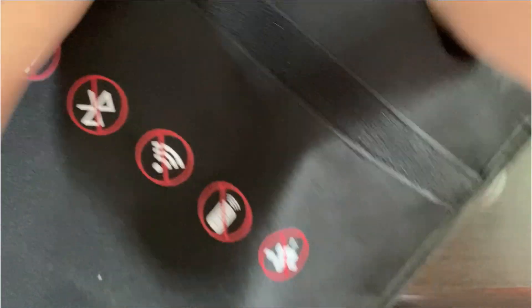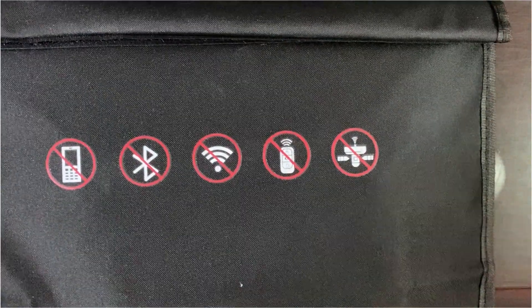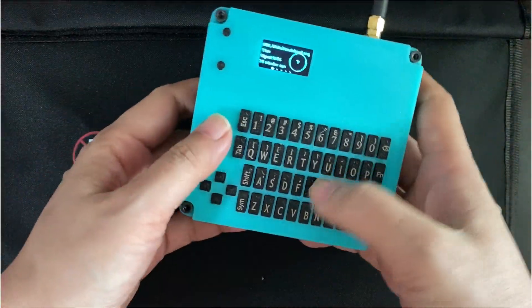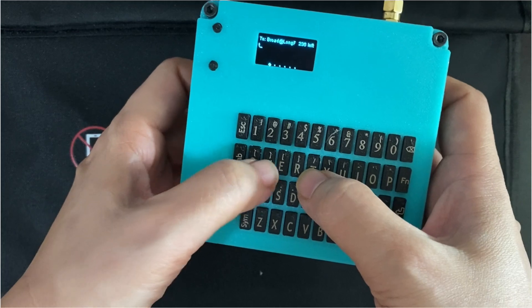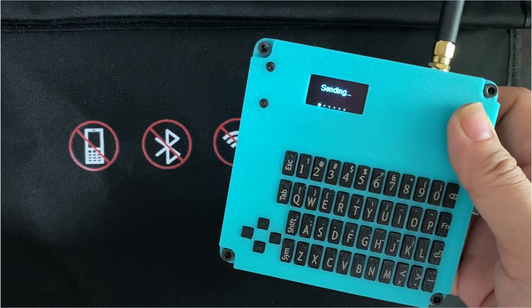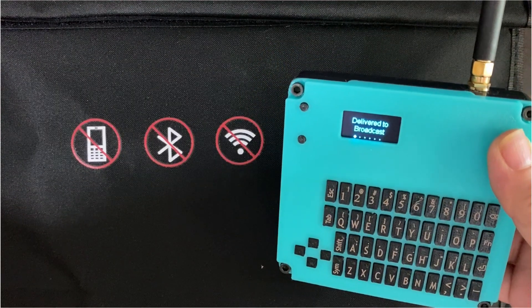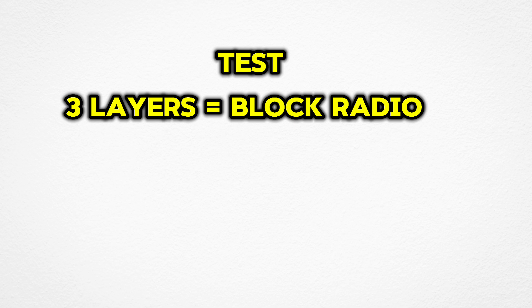Now the amazing thing is that I'm going to do a third layer. I'm going to put the two bags inside a third one and you're going to see something incredible happen. I seal up the Velcro at the top and repeat the test. The amazing thing is that the signal didn't get through — there is totally no sound coming out from the bag. This means the radio signals are being completely blocked. Three layers of the bag managed to block the radio signals entirely.